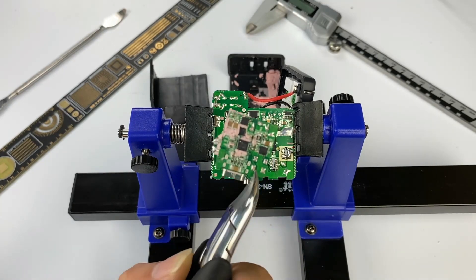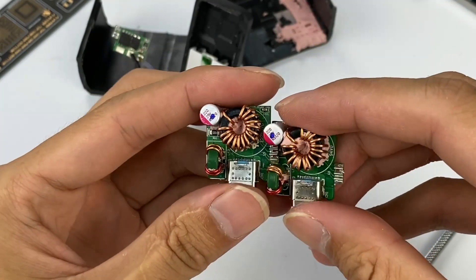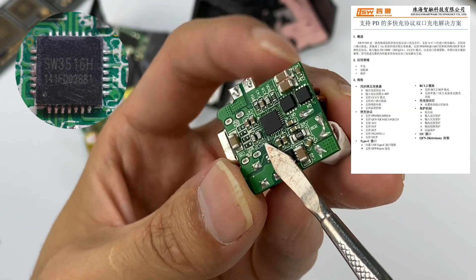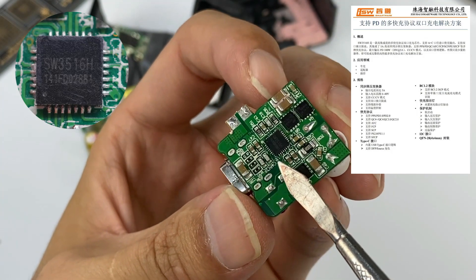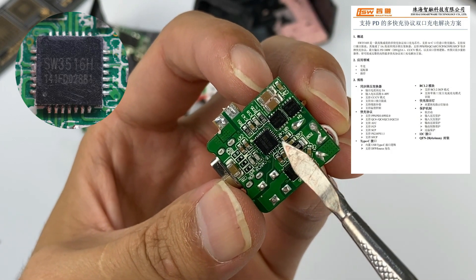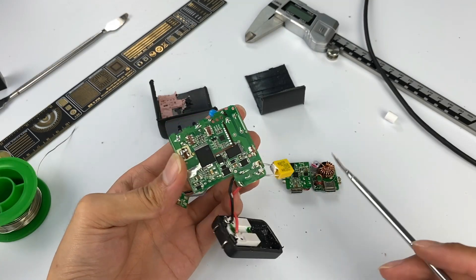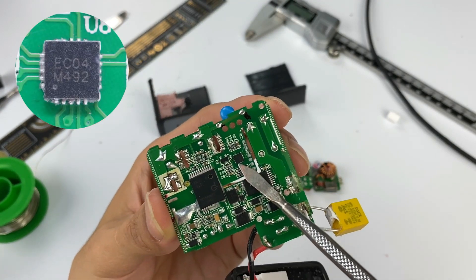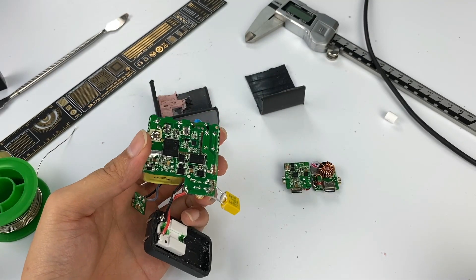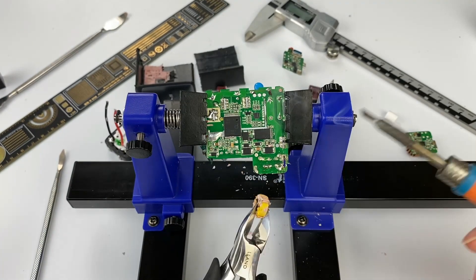There are two secondary step-down circuits with the same layout, each consisting of a buck chip, two MOSFETs, and an inductor. The buck chip comes from iSmartware, model SW3516H, with a built-in step-down controller. It controls two MOSFETs to achieve secondary step-down and can recognize different protocols, making it a first choice for multi-port fast charging products. Finally, the two outputs need to be coordinated so that power can be intelligently distributed. There is an MCU on the back of the motherboard to allow the output strategy to be customized.